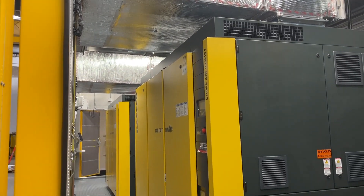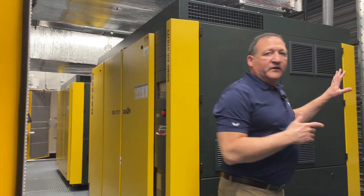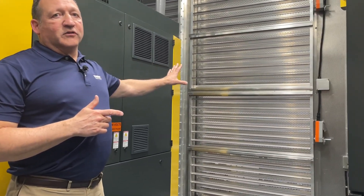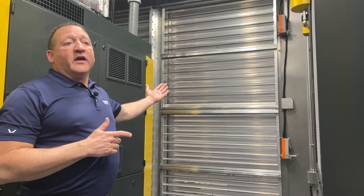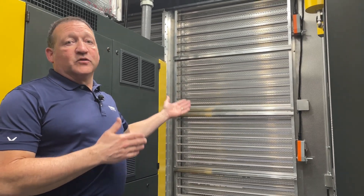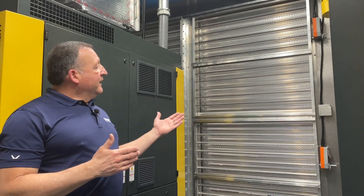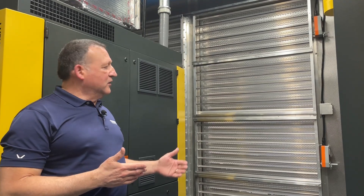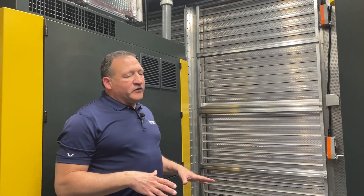In addition to the overhead ducting, we have large thermostatically controlled louvers that will bring in fresh air cooling air for the compressors, and those will modulate based on the internal temperature of the enclosure. This unit is going into an area that gets cold in the winter, so this also has internal wall-mounted heaters so that the machines don't get too cold before they turn on.